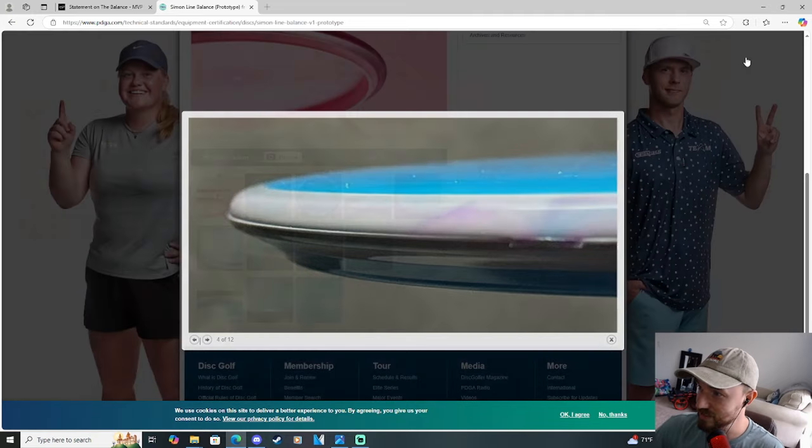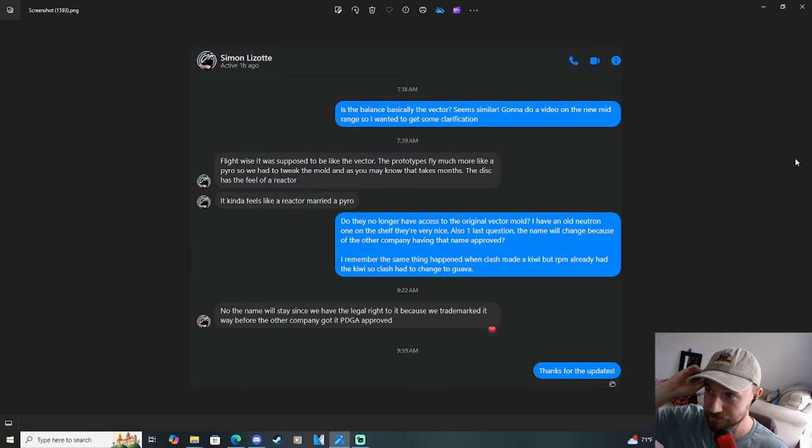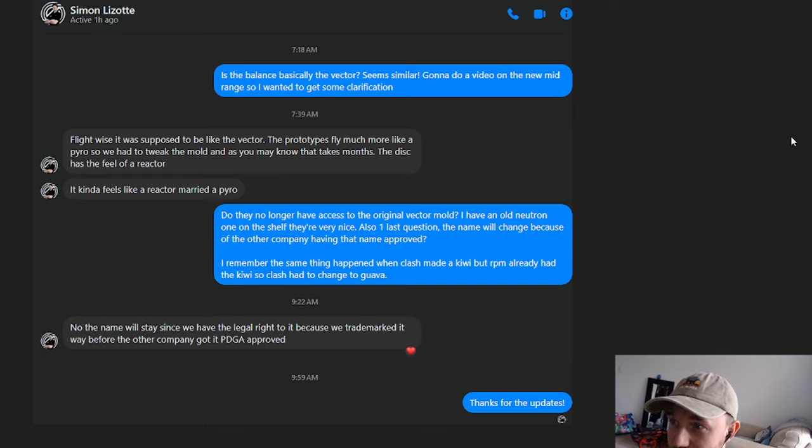I didn't want to overstep my boundaries if he didn't want to talk about it. So I have my DM conversation from Simon right here. I asked Simon: is the Balance basically a Vector? It seems similar. And Simon said — these are his own words — 'The flight was supposed to be like the Vector. The prototypes fly much more like a Pyro, so we had to tweak the mold, and that takes months. The disc has the feel of a Reactor and essentially flies like a Pyro.' So it's like a Reactor married a Pyro — that's not really a disc that MVP needs in their lineup, but due to it being a Simon Line disc, people are going to buy it.